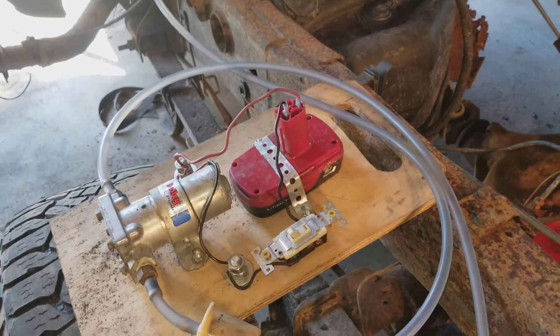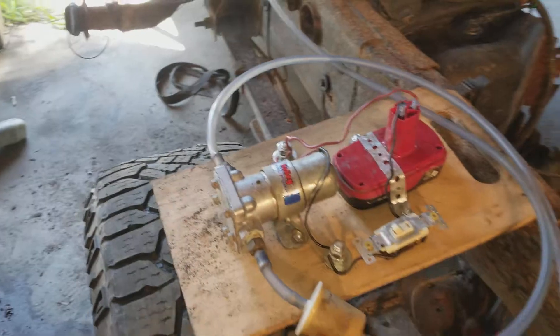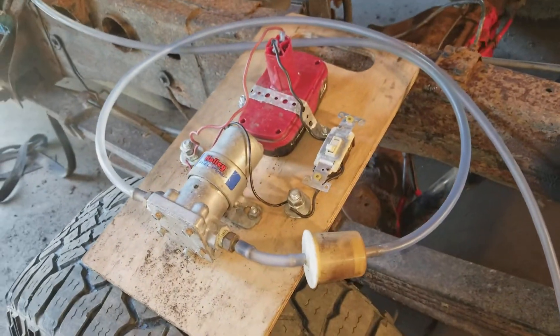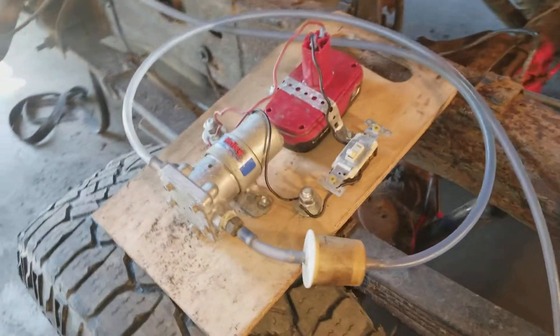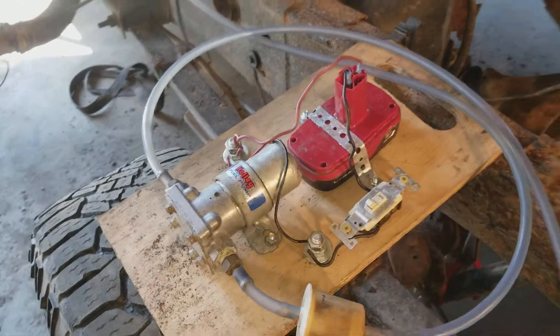Cordless drill batteries, which are a little overpowered for the pump, but they don't seem to be making it get hot yet, just lightly warm to the touch. It's got these terminals here in case you wanted to jumper it directly from a car battery or something, which you'd have to be careful not to create a spark during that. I added just a regular house light switch.